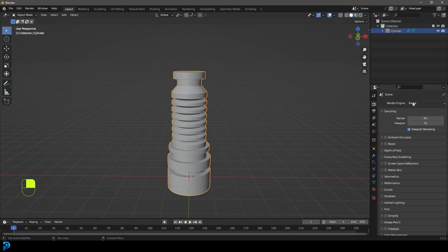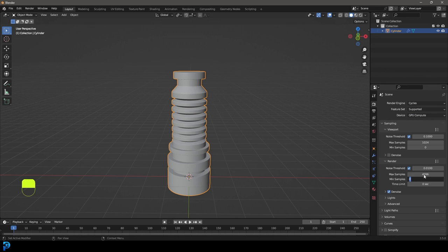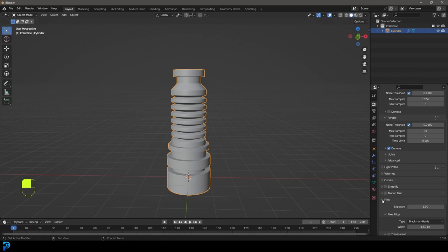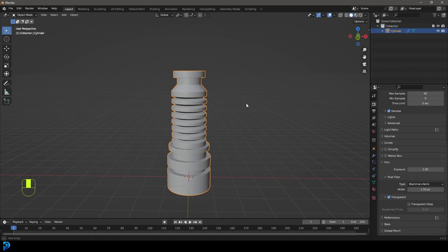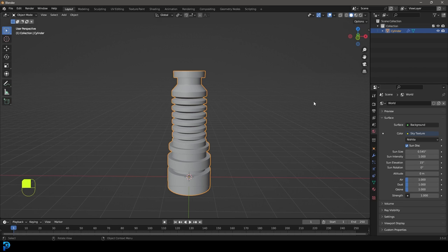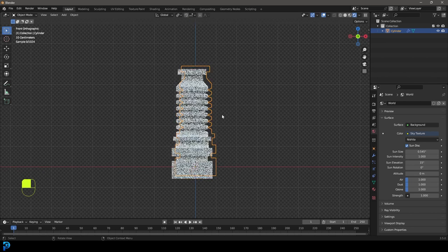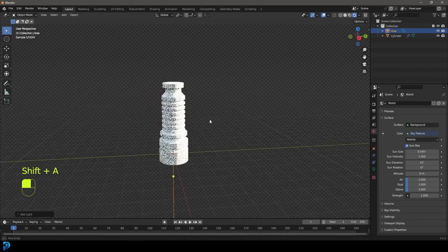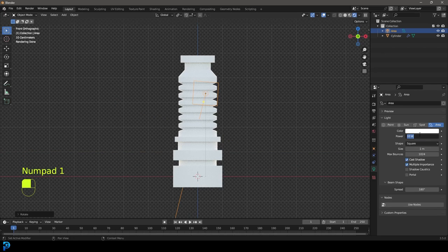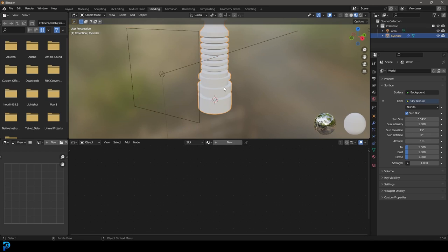Let's go over to our render properties and change it to Cycles. If you have a GPU I'd recommend you use it. I'm going to set my max samples to 90. I'm going to go down to film and change it to transparent — I like to work like that. And under my world properties here, I'm going to go to my color and just give it a sky texture for now — HDRI would obviously be more advantageous. I'm going to press Z and go rendered. I might throw in just one area light here and bring it up to 200. So let's go over into our shading workspace.